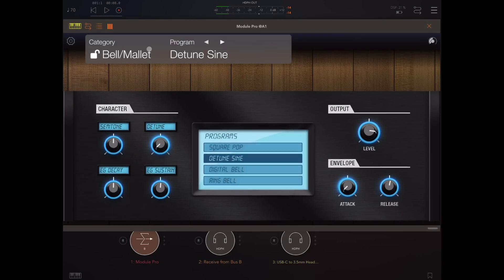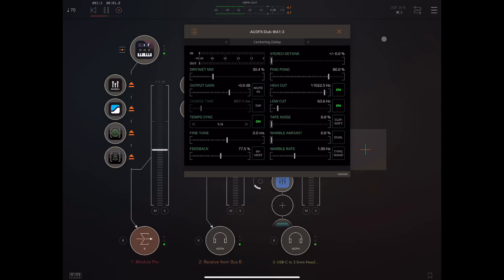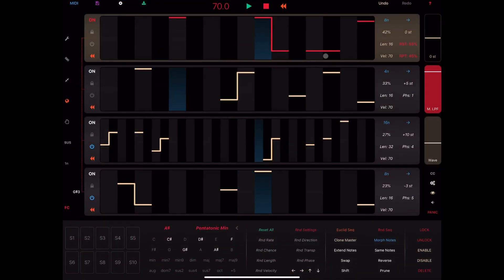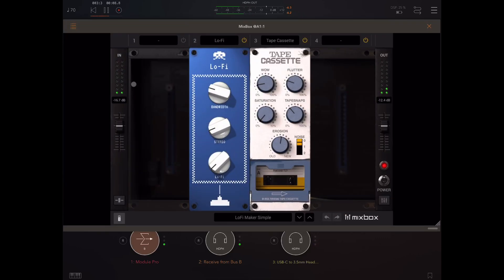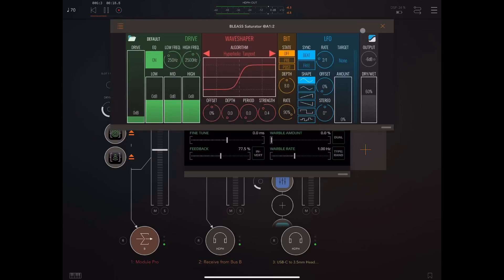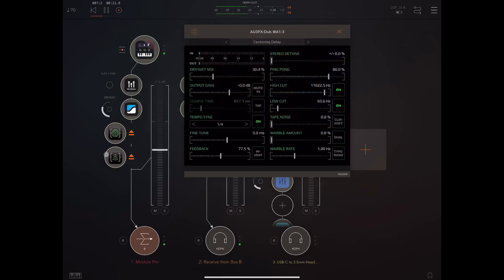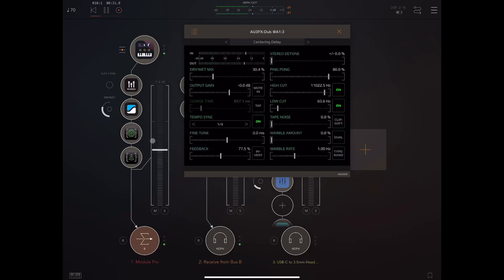What we've got here is Korg Module Pro being played by Polyphase, and I'm putting a bit of Mixbox on it, especially bringing in this tape snaps thing that I really like — I did a video on this recently. And also the Great App Lease Saturator. So here's the reverb using the large room setting, and here's the delay.